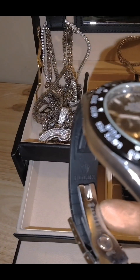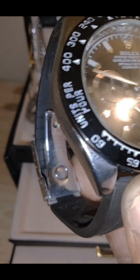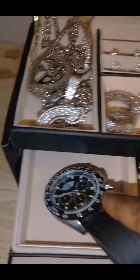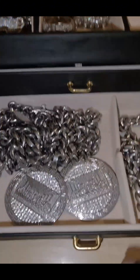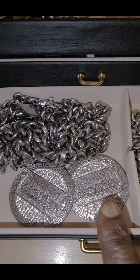The Rolex sign is on the inside of this — very beautiful, by the way. Let's go into this: this is my Last Supper stainless steel chains.